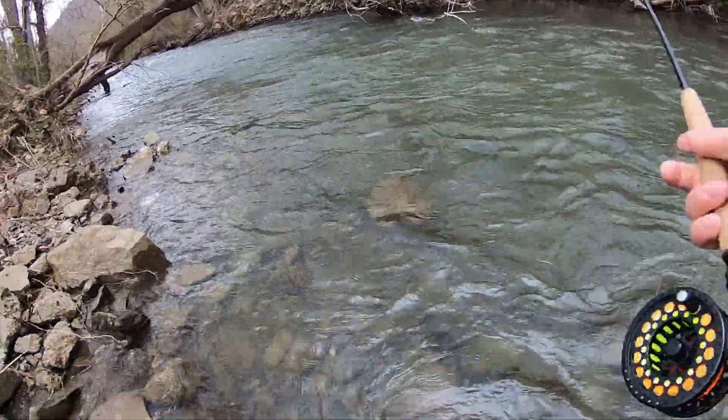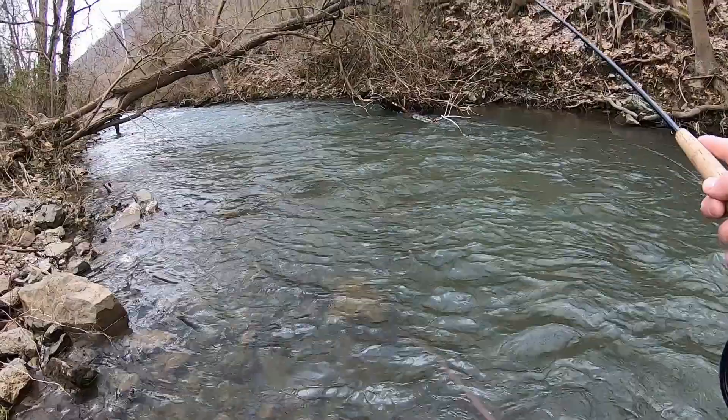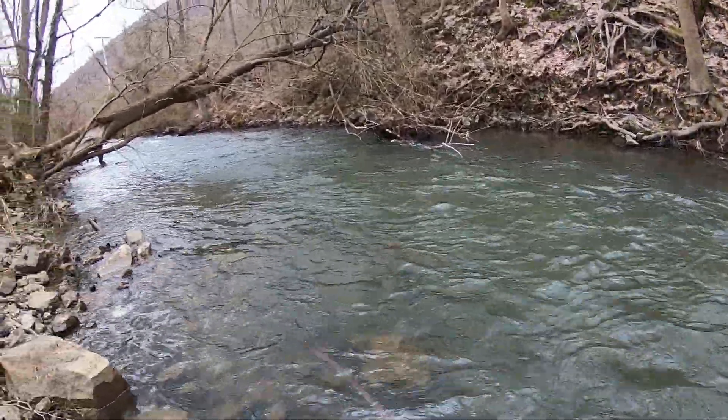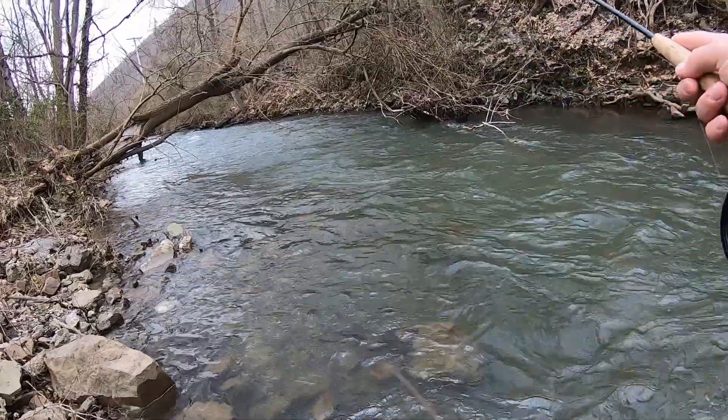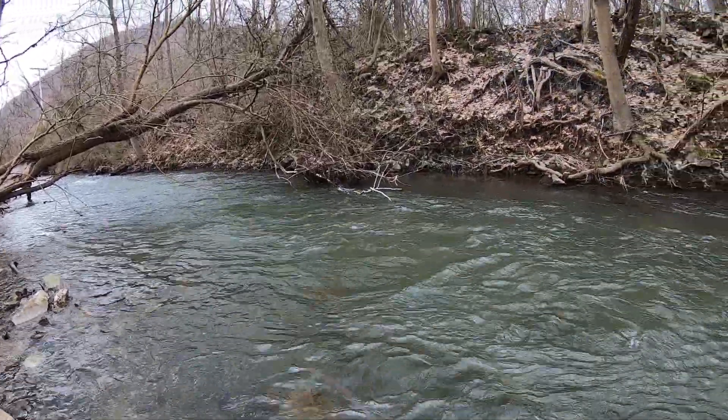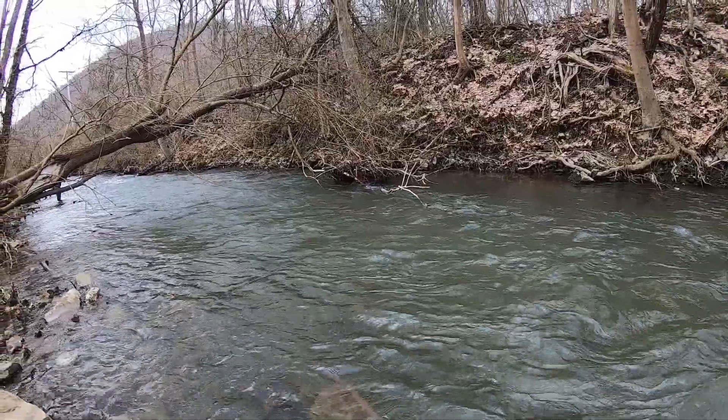I seen him right here by this downed tree, so I'm going to try to stay below the hole and cast up into it using a tuck cast, where you're just ending your rod tip high on the cast and nothing touches the water but your tippet — it just slings the beads deep.